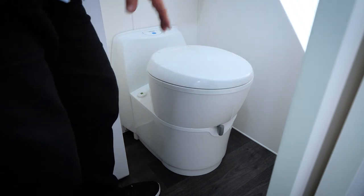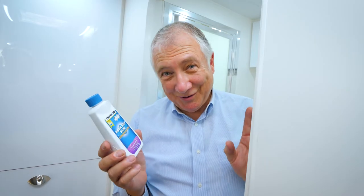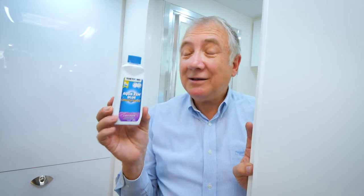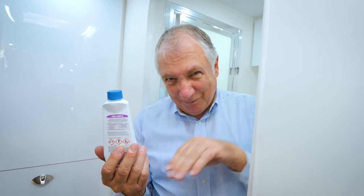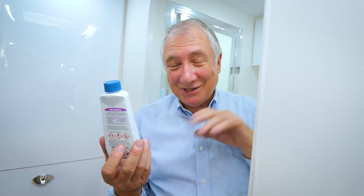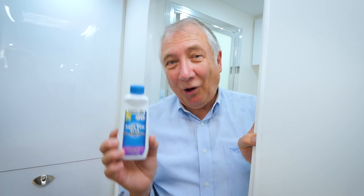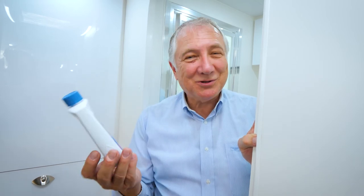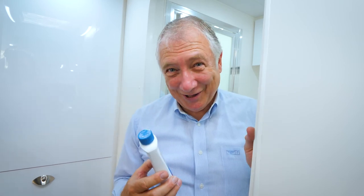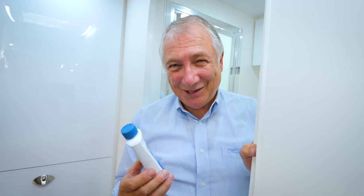Before using your toilet for the first time, pour the supplied chemical into the toilet holding tank and add a little bit of water so it's mixing around - that'll last that whole first cassette full. It's a concentrated deodorant called Aqua Chem Blue. You can get more at your local camping store, but make sure they are specifically for camping toilets.